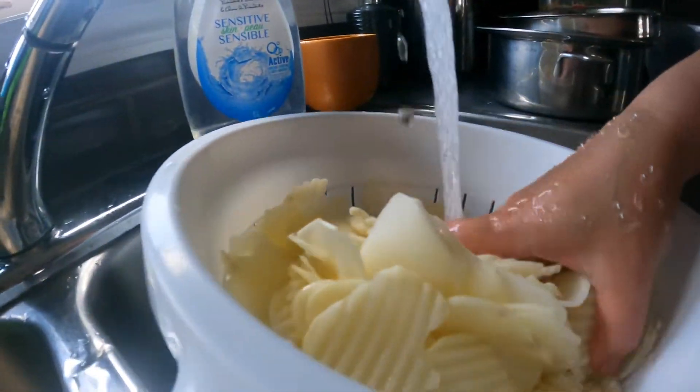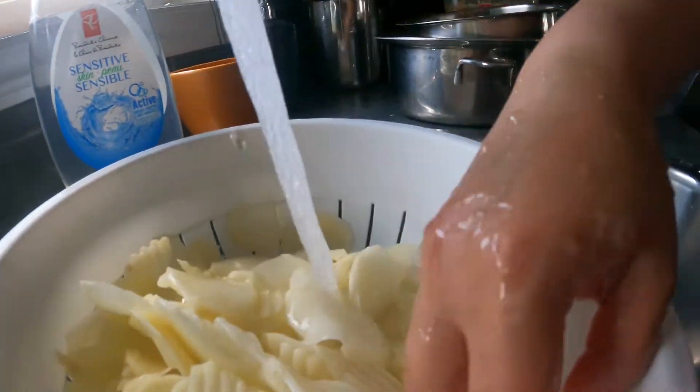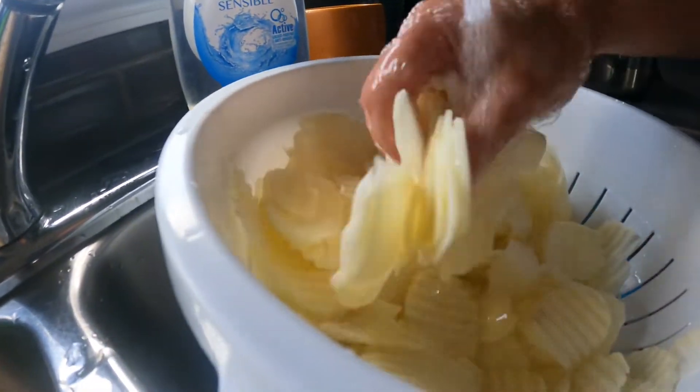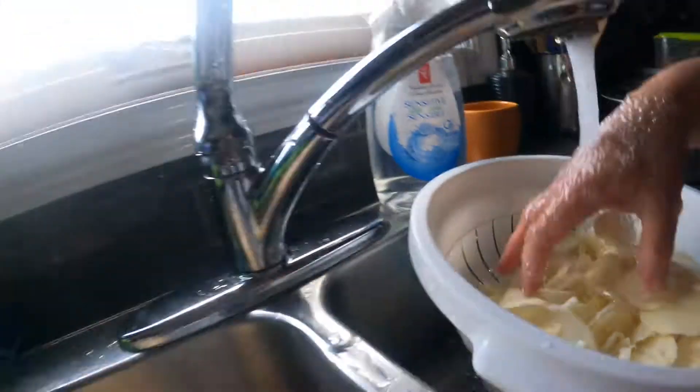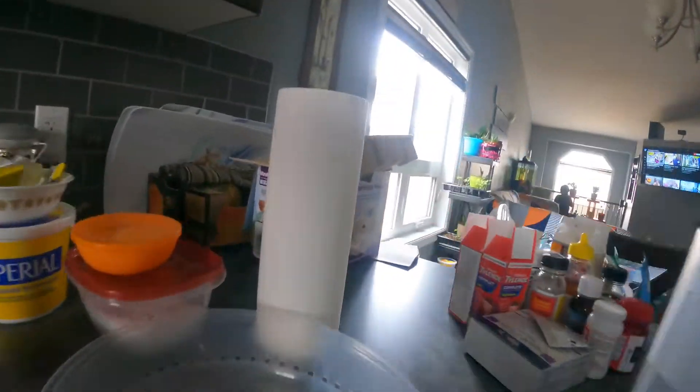Okay guys, we're back! Now that the soak is done after 30 minutes, we have to rinse them and pat them to dry on a paper towel here.